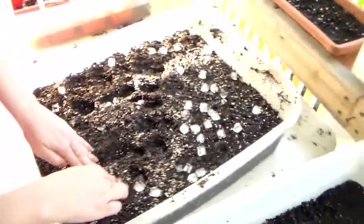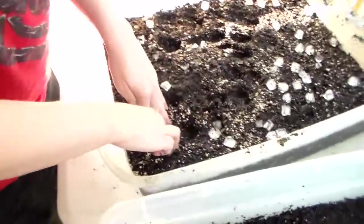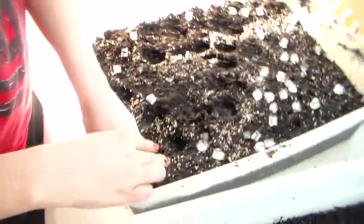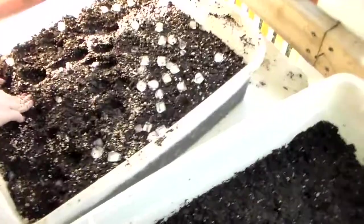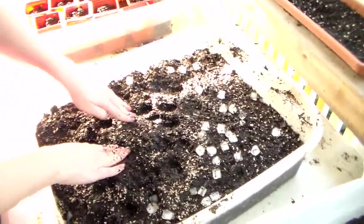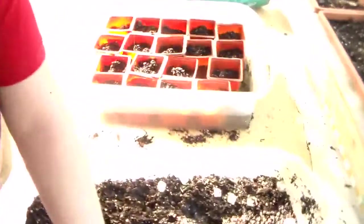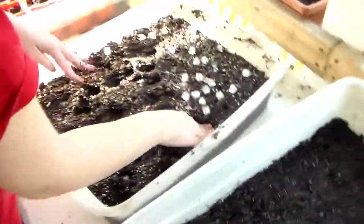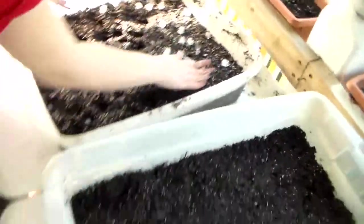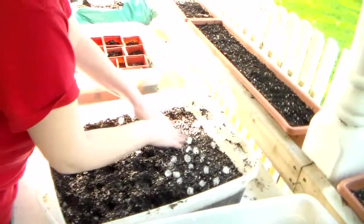I filled these just before we did this — I made mud patties with warm water. It makes it way easier because I have spent time planting microscopic seeds in planters and you're just not quite sure if you've got anything in the ground or not, because sometimes it just sticks to your fingers.